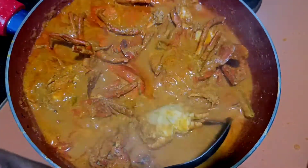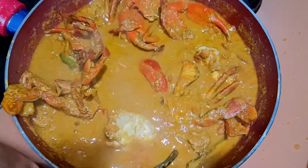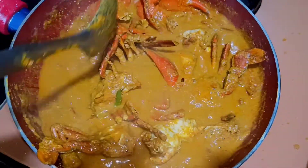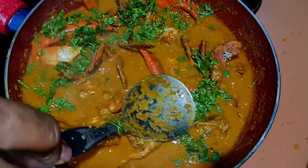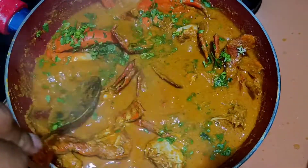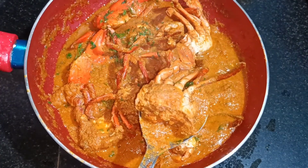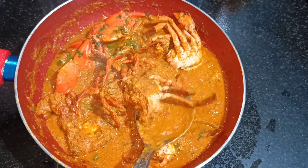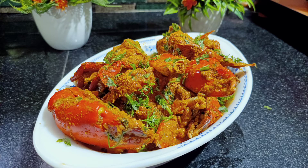So guys, after simmering for 10 minutes it's all ready. If you want a thick dry crab xec xec, you can add less water. Also, instead of tamarind you can use kokum — you don't have to blend it, just put it in whole. At the final moment add chopped cilantro just to give it flavor and as garnish. Check this out — this is the final product, ready to be served. The taste is awesome and the color is beautiful. Thank you so much for watching — love you all!